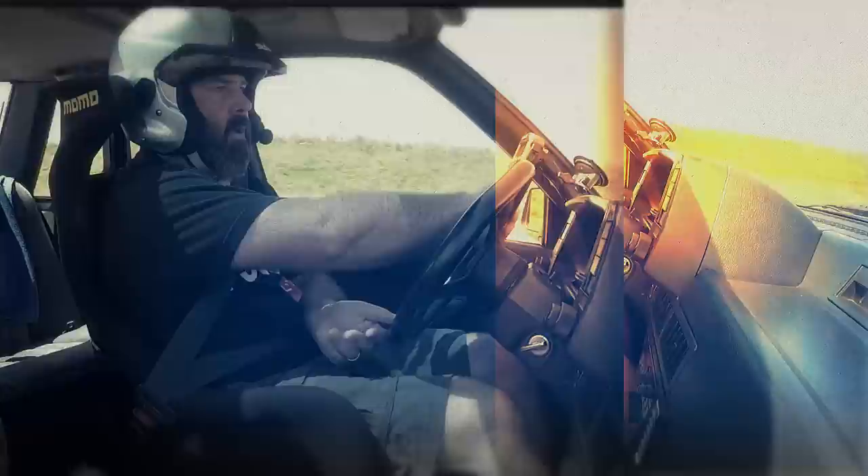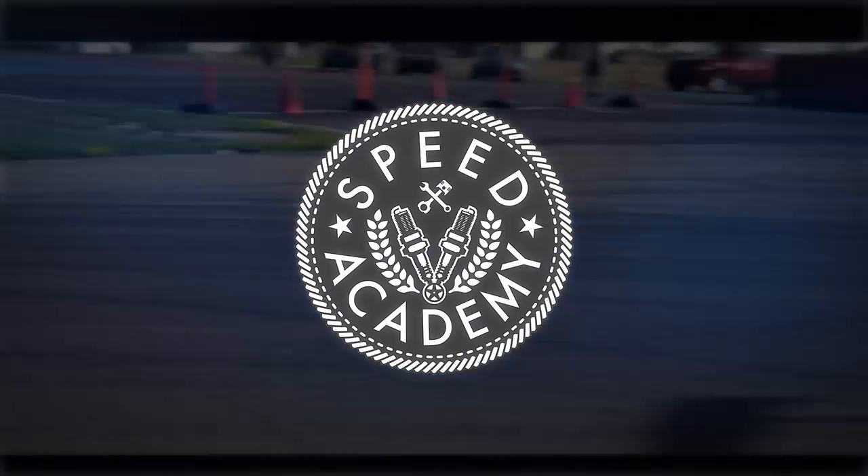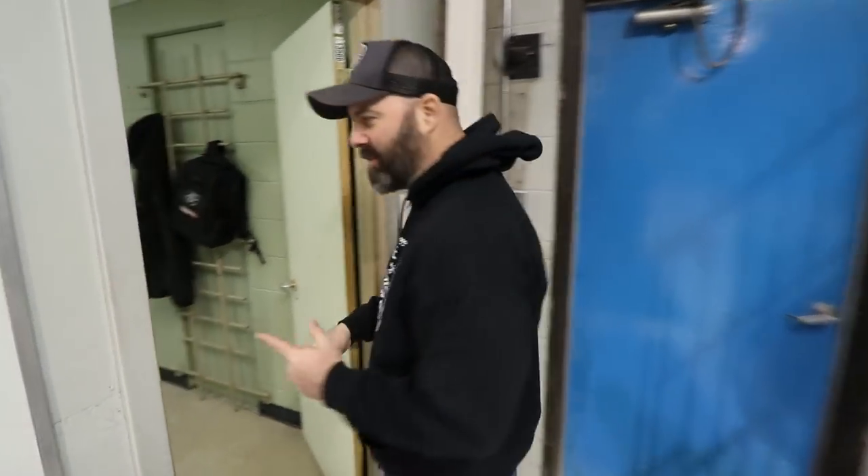Welcome to our first ever episode of Speed Academy Cribs. Now that we've settled into our new shop, we want to give you a quick tour of the place. Welcome to our new space — we're pretty pumped to be in here. Before we show you the main workshop, why don't we pop in here and show you the office, which we're not really using yet, but we're going to use.